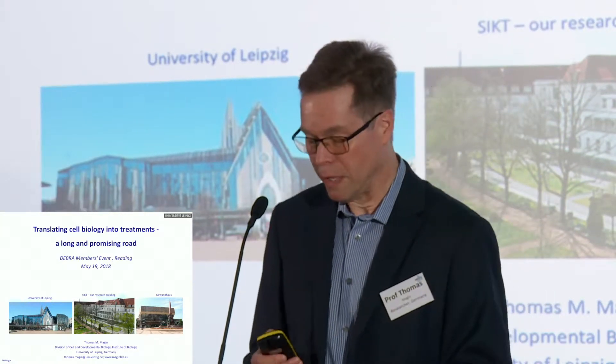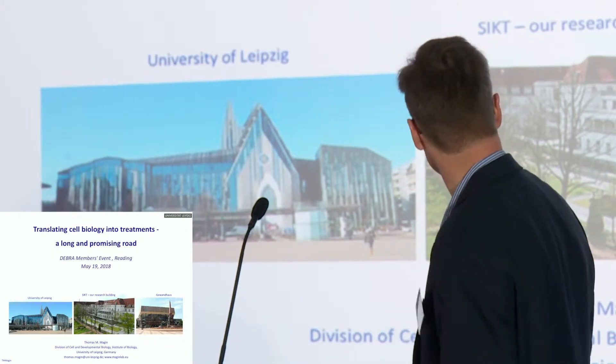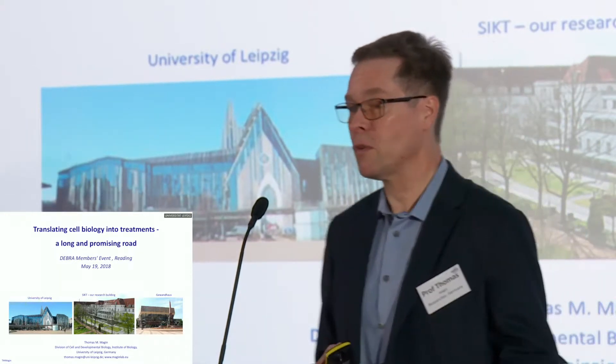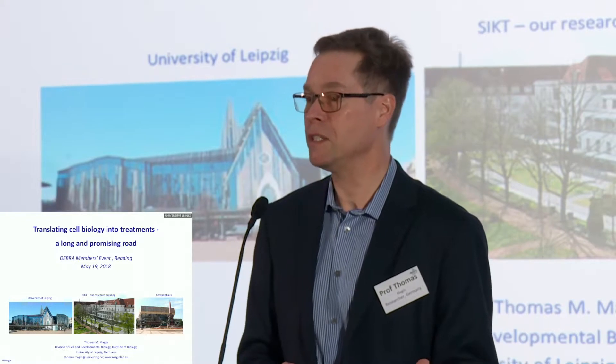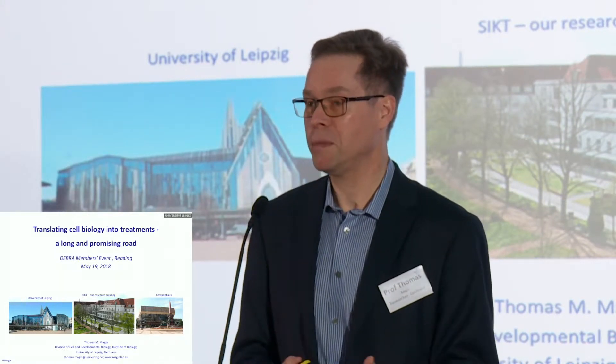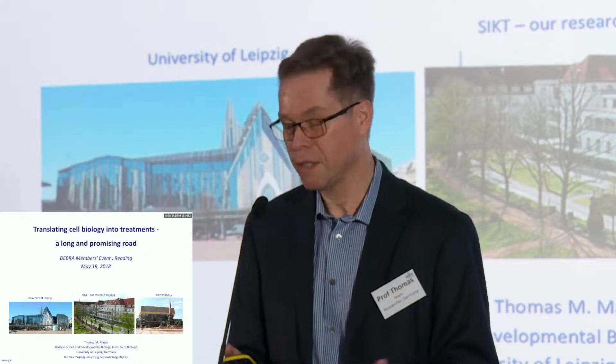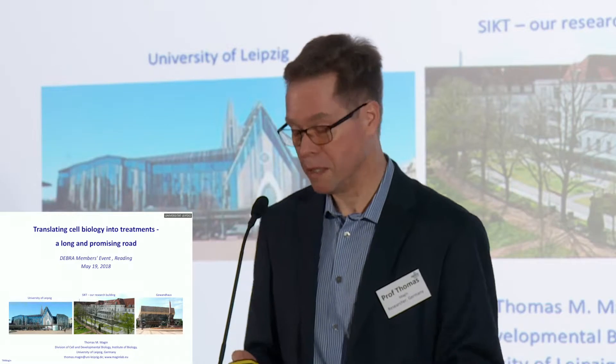I'm based at the University of Leipzig, and Leipzig is a city not only famous for its university, but also famous for its music, especially Johann Sebastian Bach and Mendelssohn. They basically spent most of their life and their career in Leipzig, so it's really a wonderful place to be.